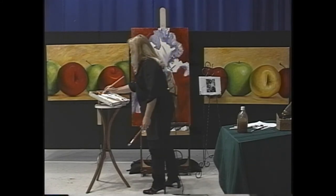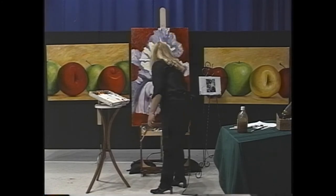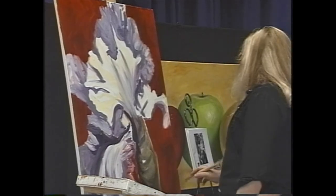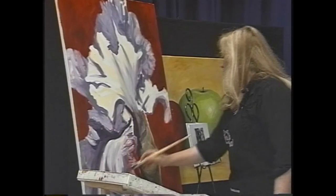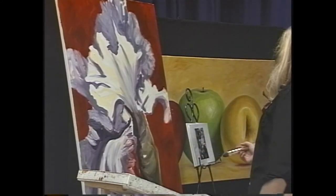That was like a triangular shape — it's interesting how you get these geometric shapes in flowers. But I think of things that way: it's a triangle, it's a square; that helps me identify where and how everything goes. Yep, that's working.